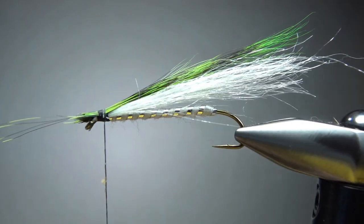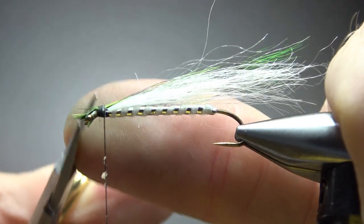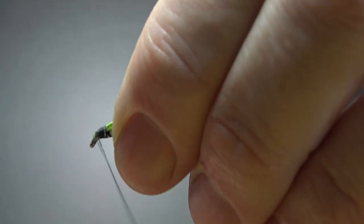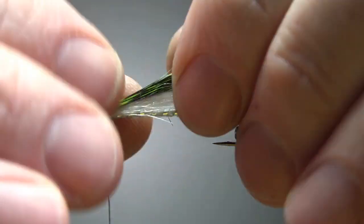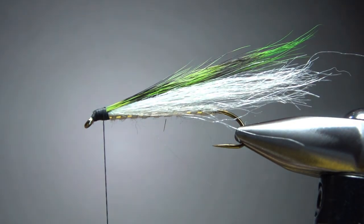There we go — I think that's going to be fine. That was kind of kicking my butt there for a second, but we finally got it. I'm going to spin just a few wraps right here to bury this and smooth out the head a little bit.